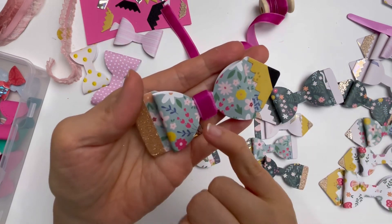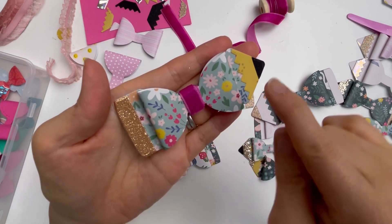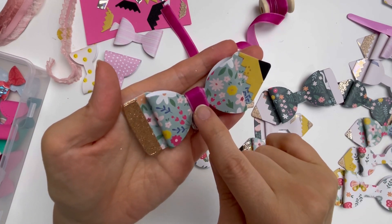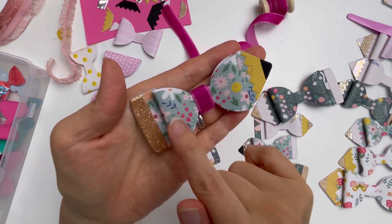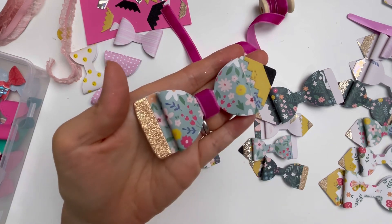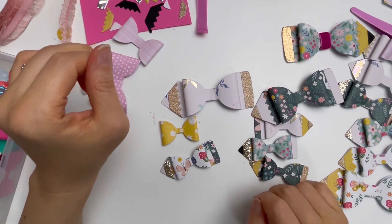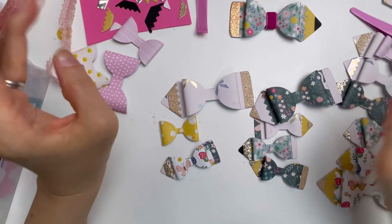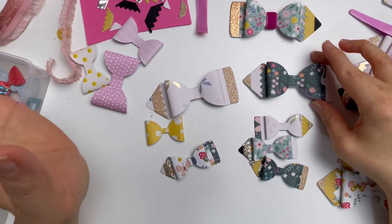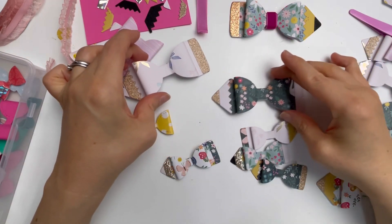I chose this color to match the pattern paper. You can definitely pick a yellow, pink, or even a darker khaki green for the middle - it's so much easier to decide which color to add by just looking at the pattern paper. There are wonderful crafters out there with so many great ideas. I always like to share things that a beginner crafter or someone new to crafting can use for future reference.